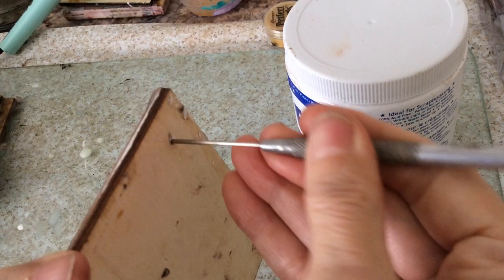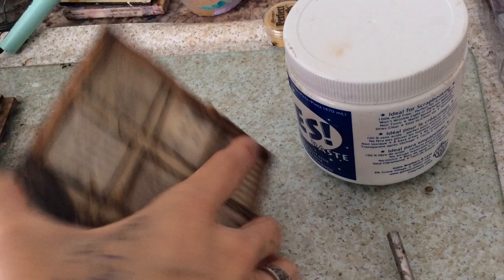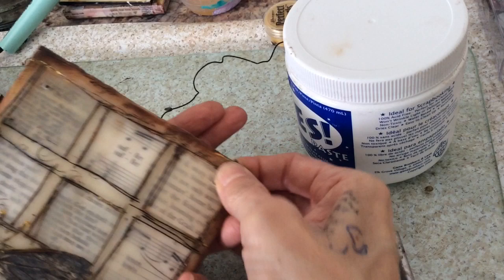I like to take apart my well-used sketchbooks and use the wire from them, so that's what I've done here. I've snipped off a piece and shove it in the back first, then just wrap the wire over the top. Make sure the wax is dry because you can dig right into it if it's still wet or warm. There we go — now it's hangable.